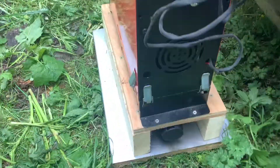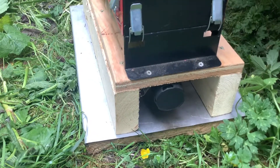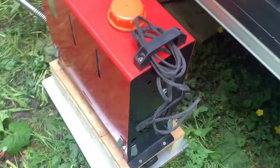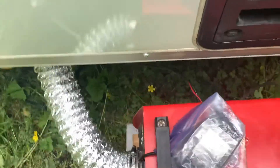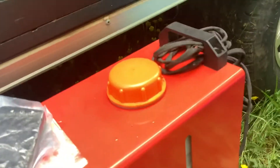The first thing I'll show you is in the back of the unit — you'll see that's the fresh air input. This is the power cord. That cap there is where you fill the diesel.